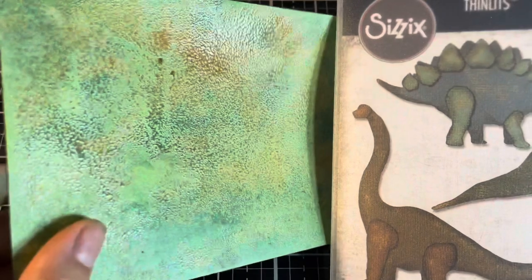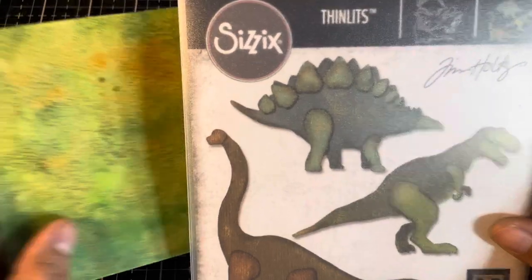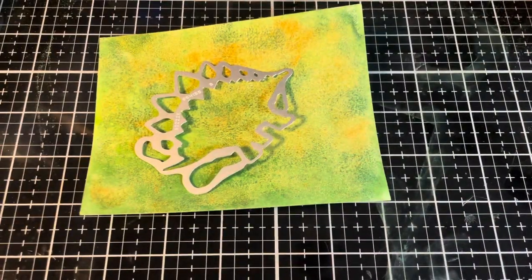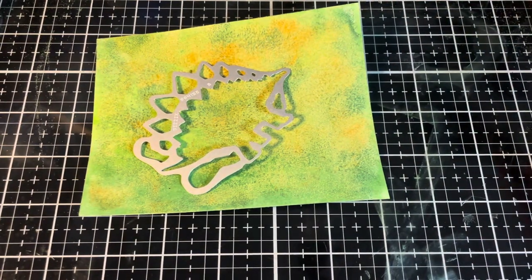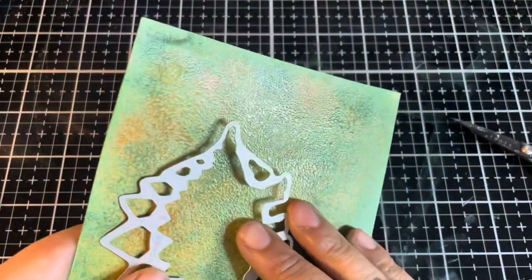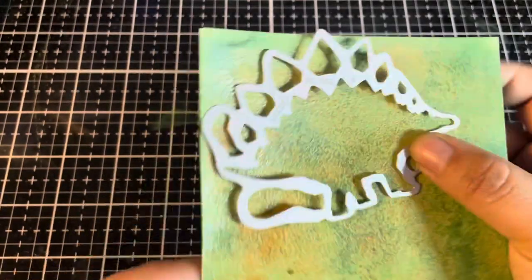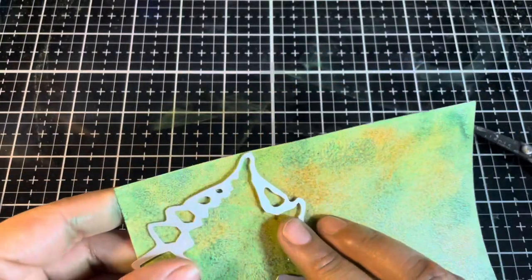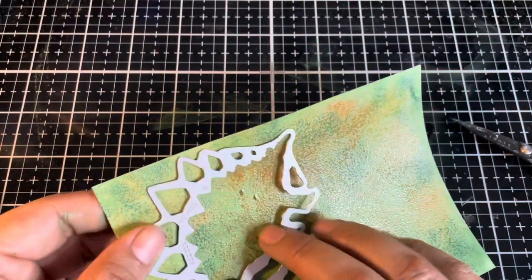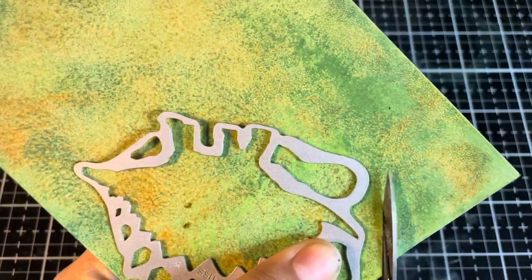I think we're going to create the stegosaurus. We're going to just pop that die out, trim this down a little bit, and then we're going to die cut through the layer of embossing glaze. I'm going to line this up and make sure that we get some of the brown spots. I like this side better. I'm just going to trim this and then we're going to run this through the Sidekick. For scissors, I'm using the Tonic Tim Holtz Mini Snips — I love these when I need to do quick trimming.